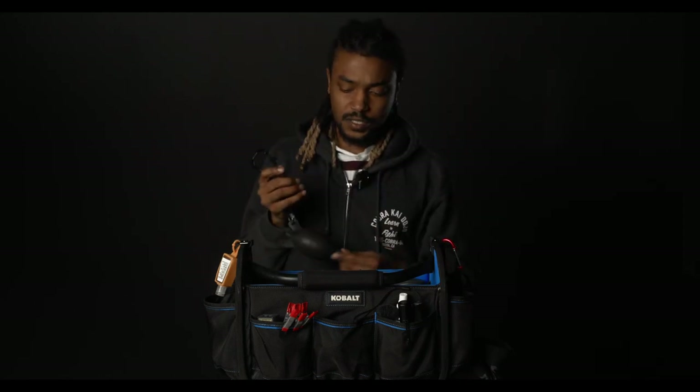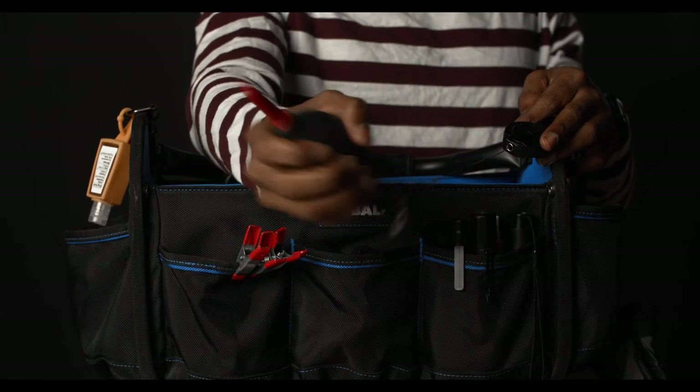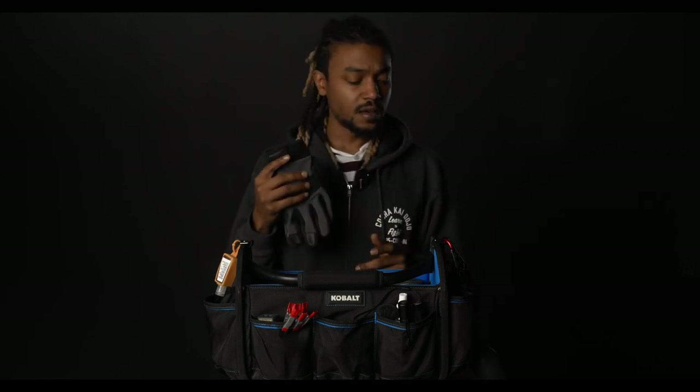Another thing in my AC bag — once we get on set it's usually on my waist — is a blower. If you work on a camera, you know dust and everything gets on these lenses very, very easily. So I just keep this on my waist at all times, but when I'm not filming it lives in my AC bag for easy access. Also another thing I like to keep in my AC bag right next to the blower is a good pair of Bright Tangerine gloves.